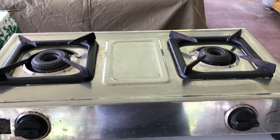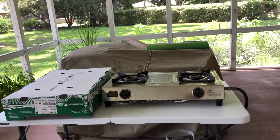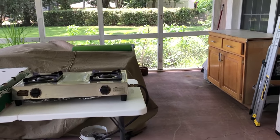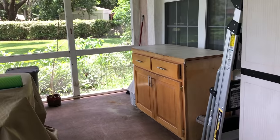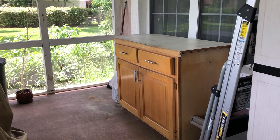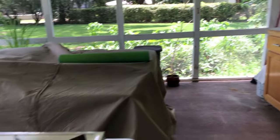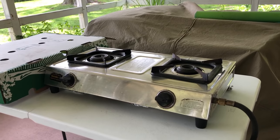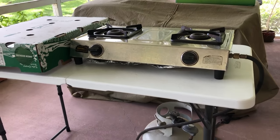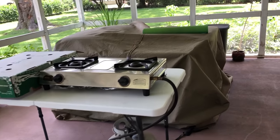This is the kind of setup you can do for under $100 for sure. I also have another counter that I moved from my old kitchen, but it's quite high, and I didn't want to set up the stove on a high counter. This picnic table is very handy for that reason.